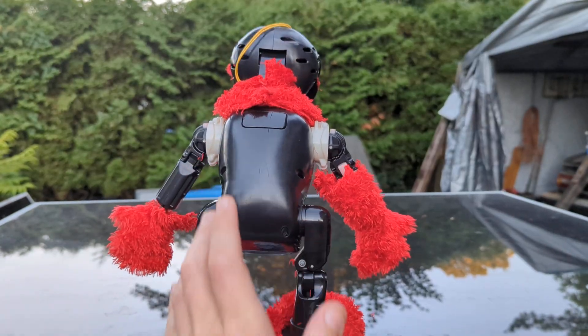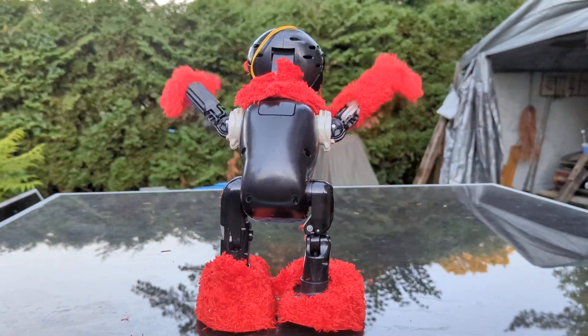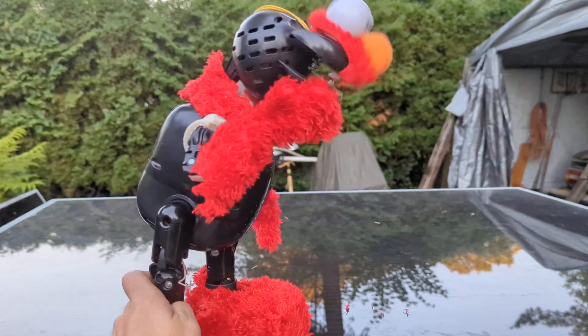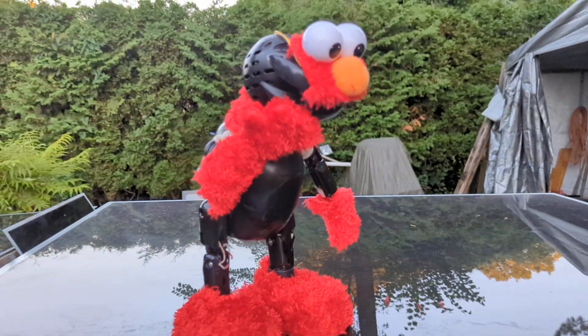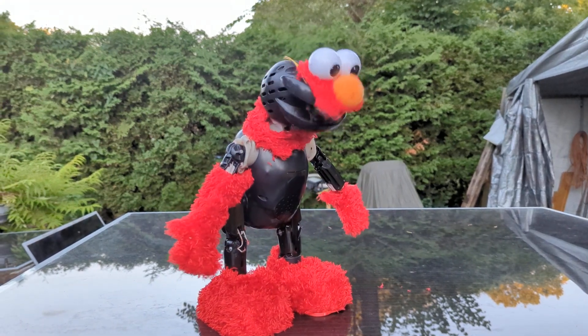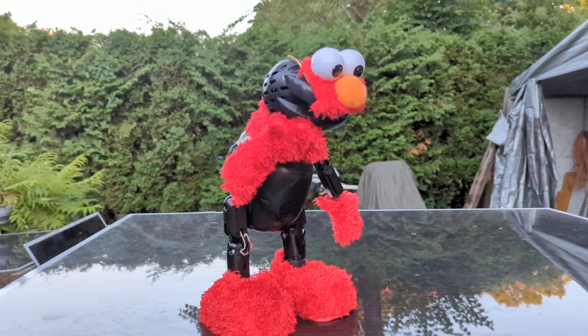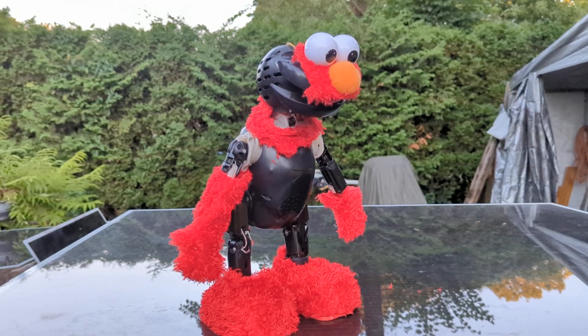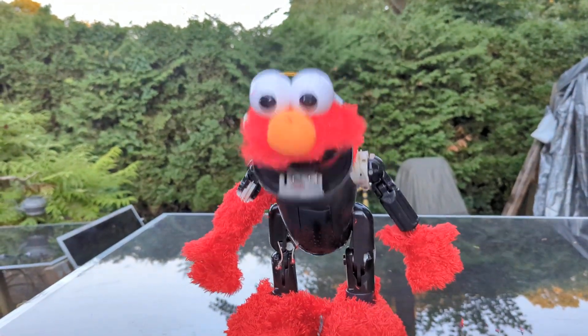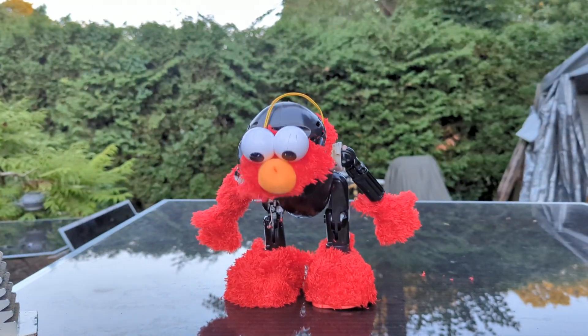Elmo says: 'Hey, come closer — Elmo had something important to tell you. Can you hear Elmo? Elmo just wanted to say that Elmo loves you.' Nothing on that foot button — I have to think of just the right story to tell you.